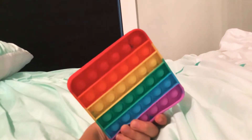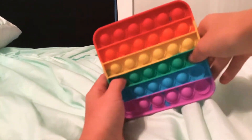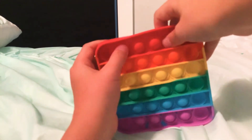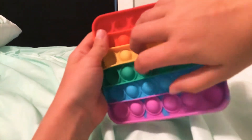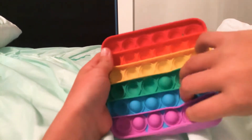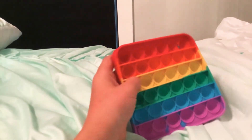Hello, so I'm going to be showing you all my fidgets. Here's my first fidget — it's a square pop it. This is one of my favorites, so yeah, here's one.